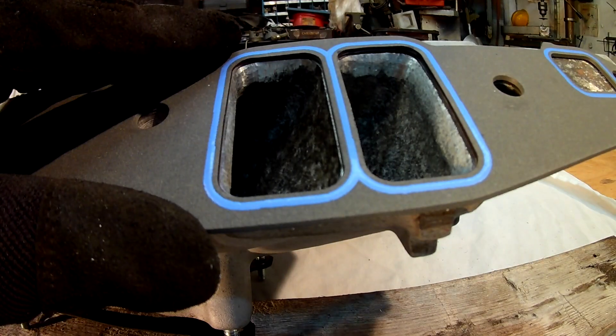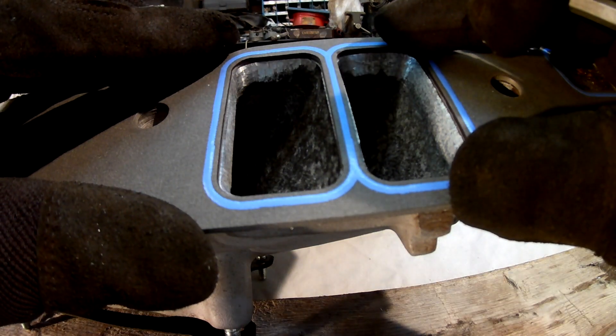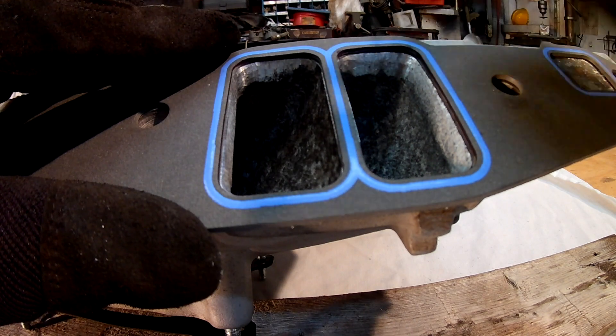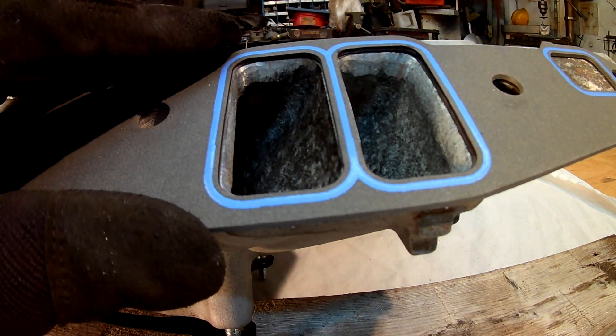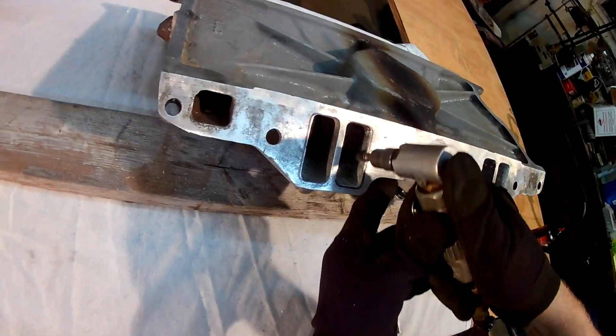I got that left side port done. I want to check it with my gasket to be sure I'm out to the line. Overall it looks pretty good. If there's a little spot I missed I'll come back and get it. I didn't show you the hand porting portion — just touching up with that sandpaper.